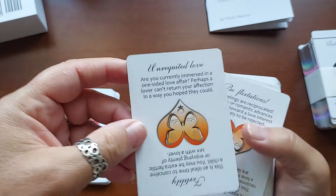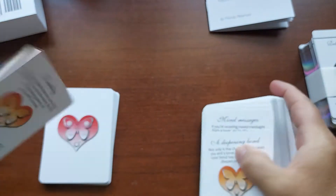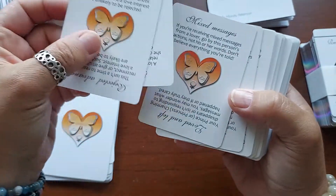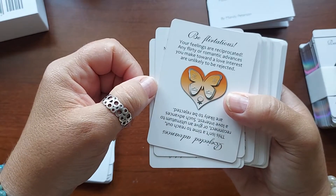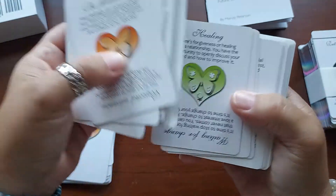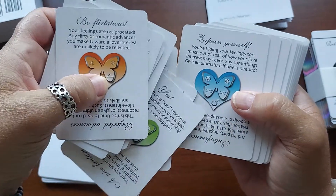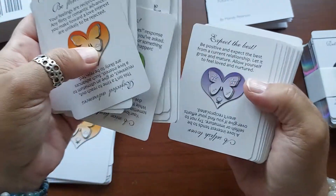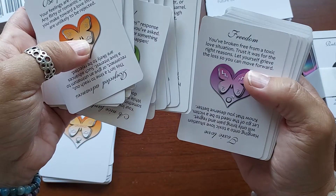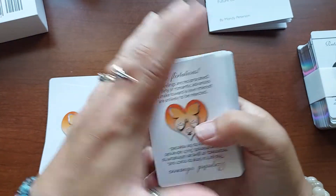Fertility, unrequited love. I've noticed that these have symbols on them — I believe that's Libra there. That's female and that's male. This one has, I think, Aquarius, and that's Sagittarius. So there's different astrological symbols on these, which actually works out good. And they're on the back as well, so you can use the back alone if you really wanted to.